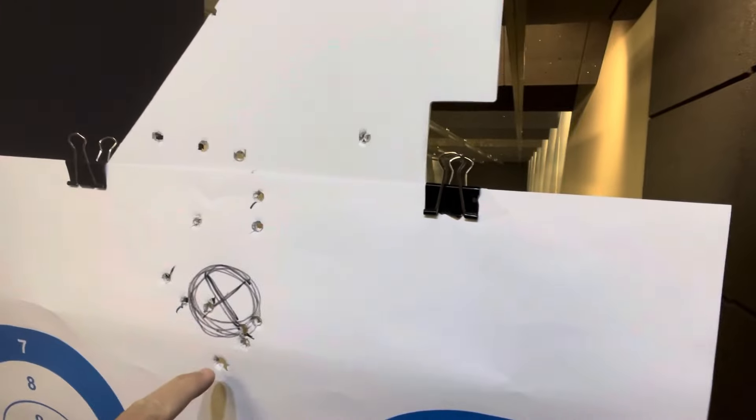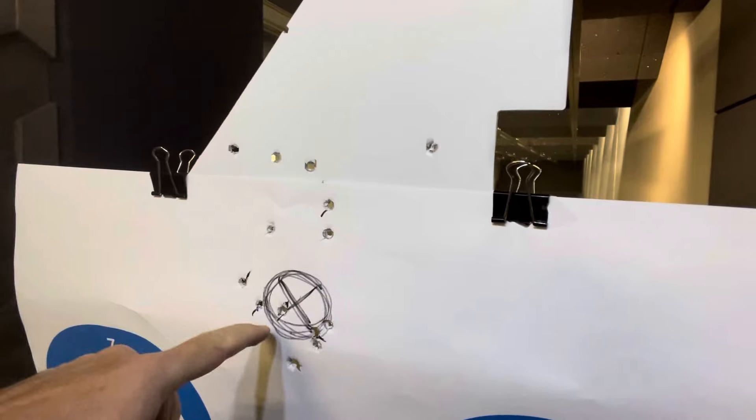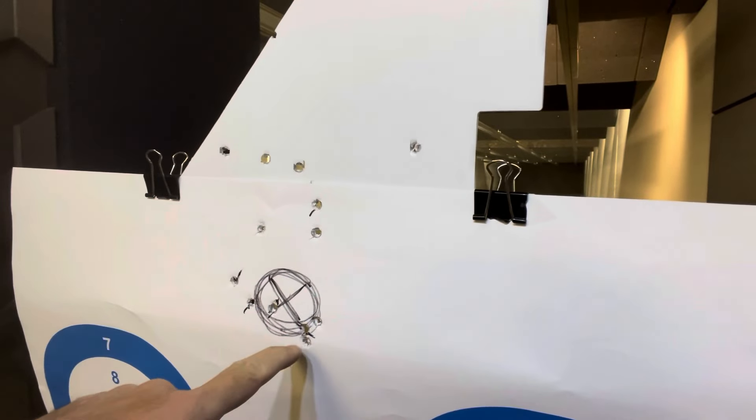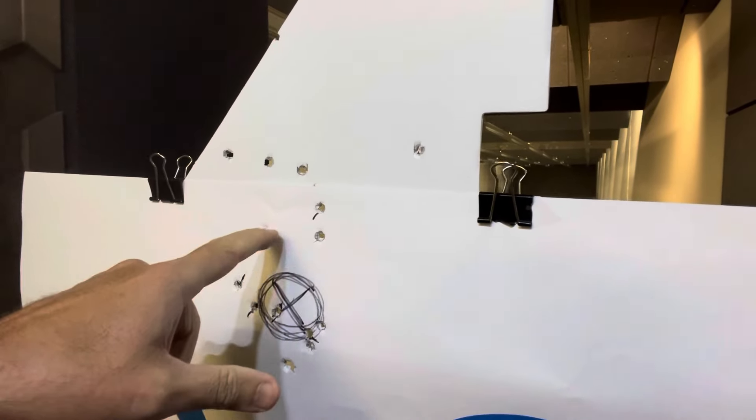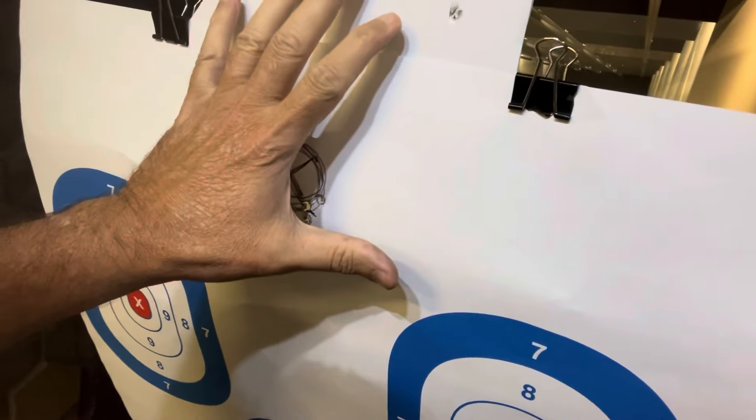I had marked five before. These five were not marked. So I had one, two, three, four, five — and I had to mark these other ones. So it's one, two, three, four, five. Way smaller than a hand at 15 yards.